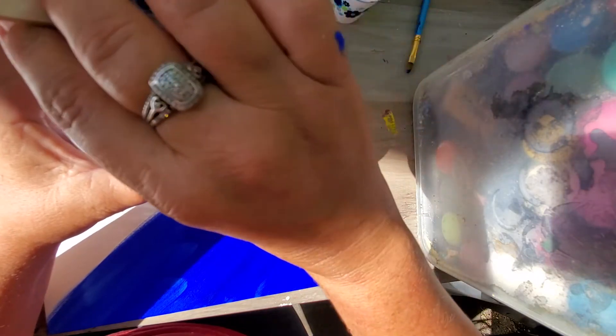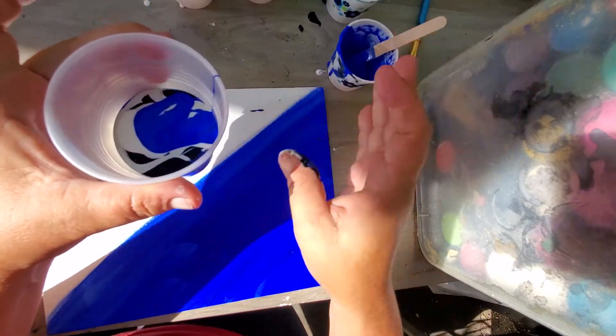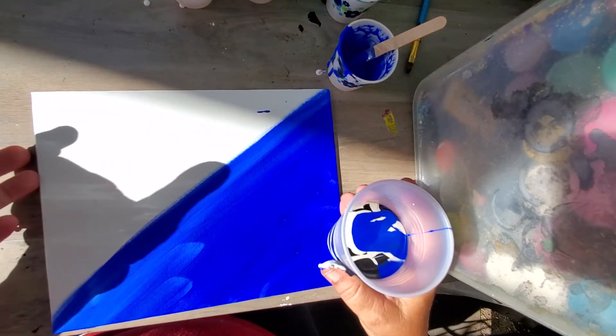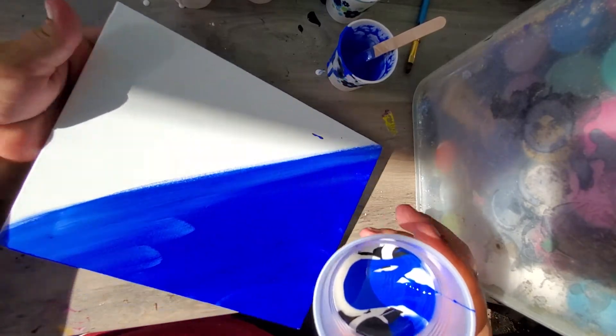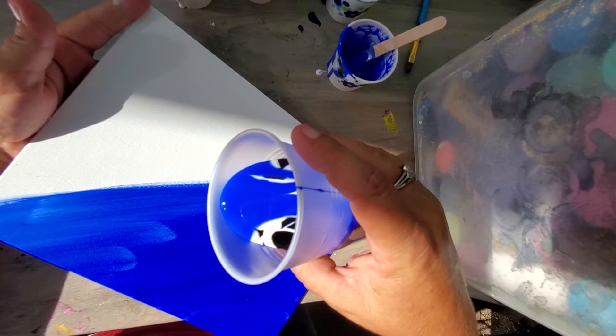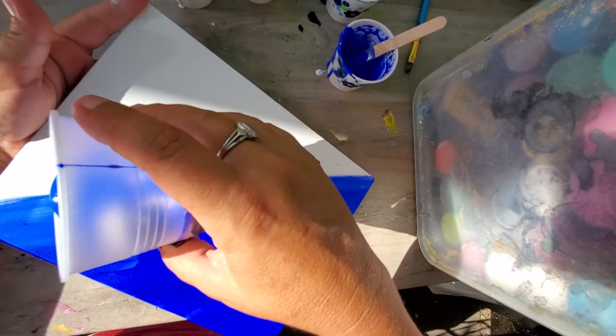So, let's go. I don't know what I want to do exactly, but maybe some wiggle type thing.